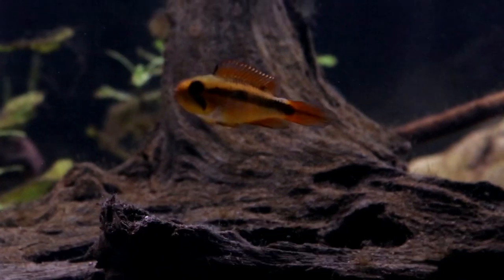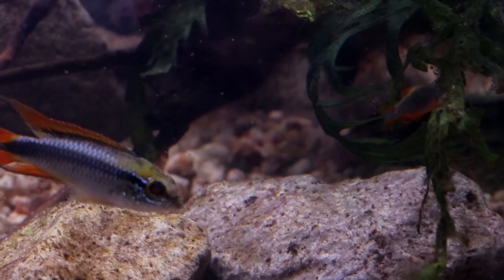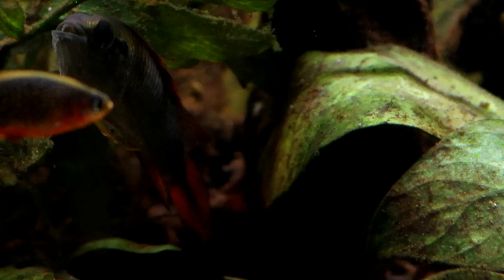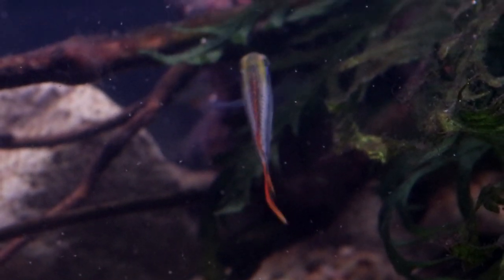They are rather delicate when it comes to nitrites in the water, so be sure to only add them to a well-cycled tank, but once established, I found them to be really quite hardy. Mine have never seemed to be bothered by either light levels or having a lighter substrate, but they do like to be close to cover.